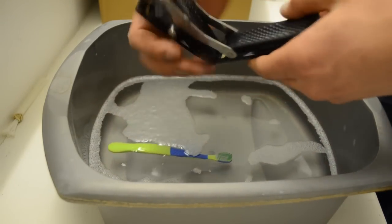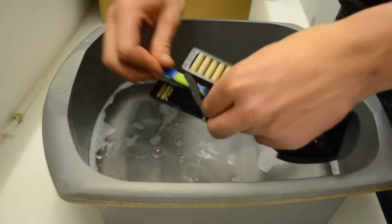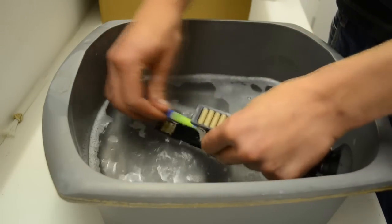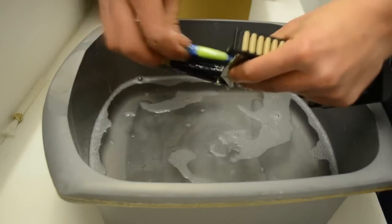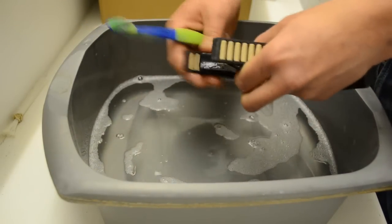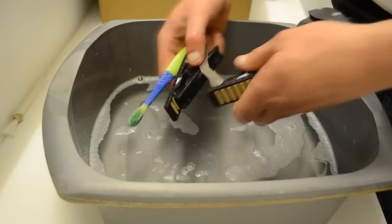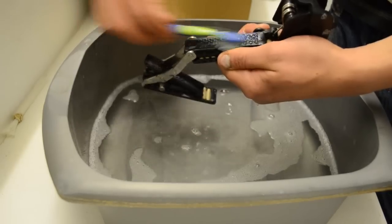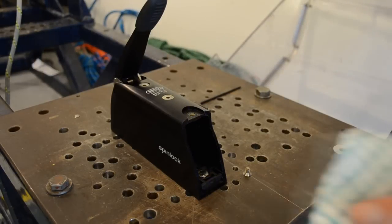Clean the draws using warm soapy water and a small brush, making sure to clean all the surfaces. Rinse the drawers thoroughly in clean fresh water. Rinse the clutch body thoroughly with clean fresh water.